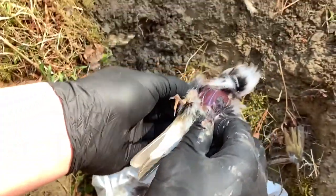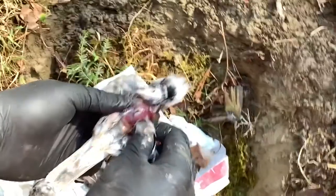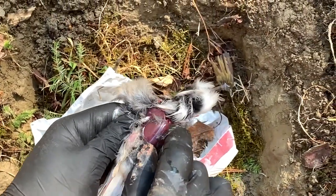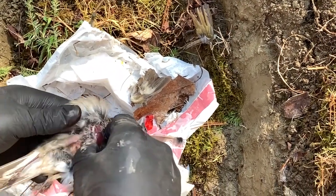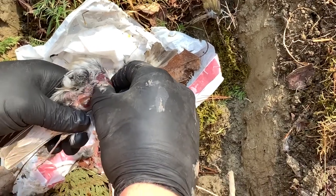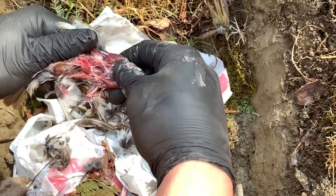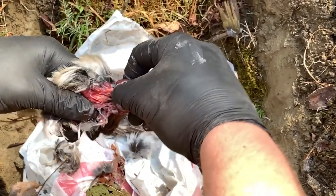Peel the skin back and that exposes the breast. Take your thumb and put it down underneath the breast where the stomach is, then put your pointer finger up here and peel it away from the bird. Make sure not to puncture any of the stomach, because if you get those juices on the meat and you don't cook it well enough, that'll make you sick. Just peel the breast off of the bird.